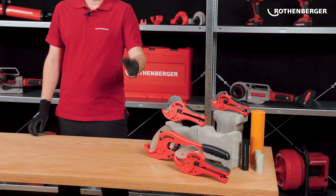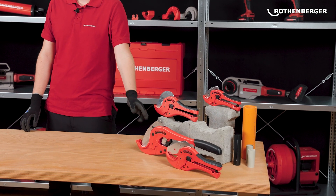Hello, my name is Christopher Tittrich. I'm responsible for the cutting tools at Rotenberger, and today I will show you our plastic shears Rokut TC42, 50, 63, and 75 professional.